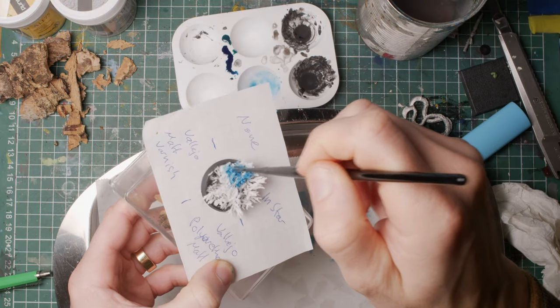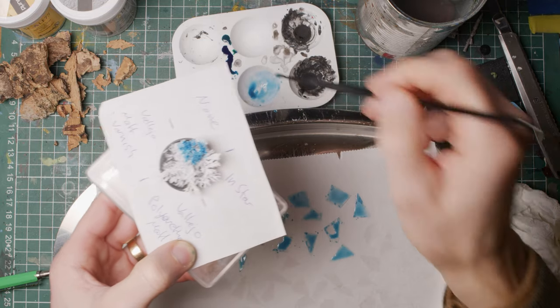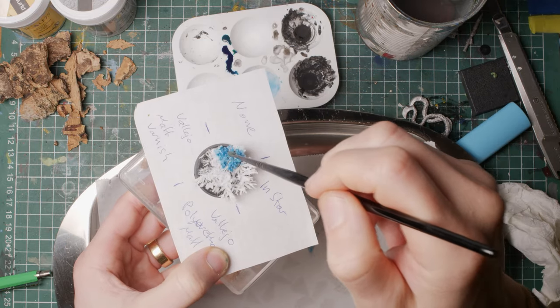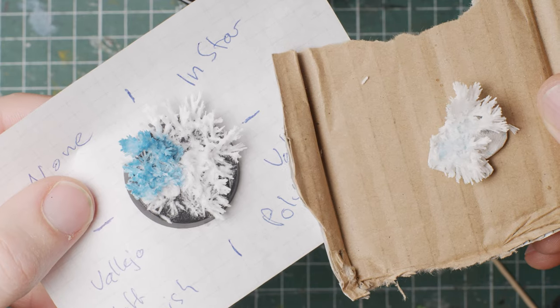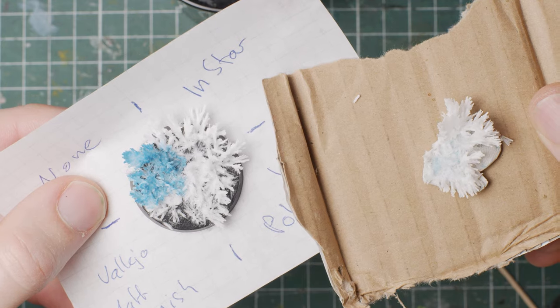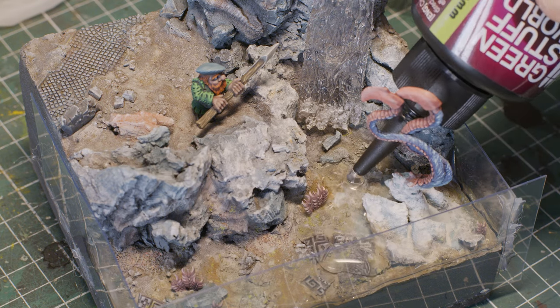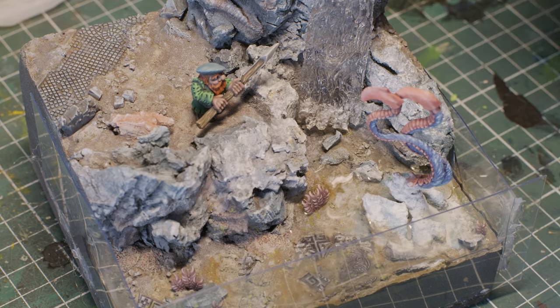Now you're wondering why one is blue - well, these crystals are fine to paint with acrylic paints, especially after some hardening. You can also mix ink with some Liquid Frost, like I did previously on my ice shards, and paint it on. It colors the crystals but also grows a little, rendering quite a nice look.